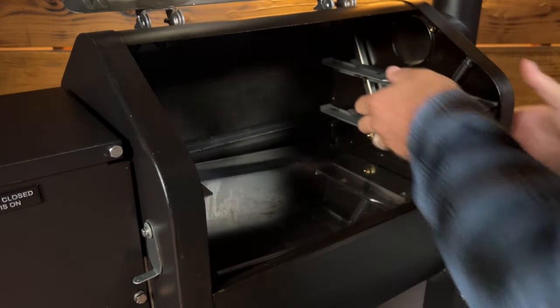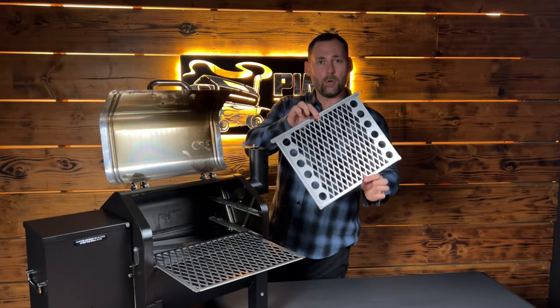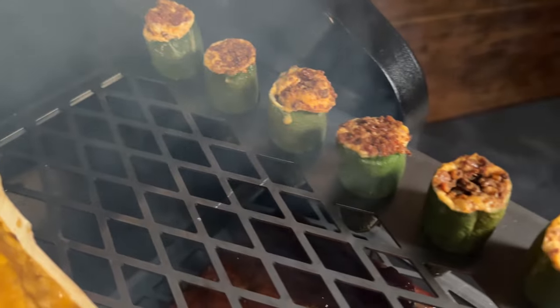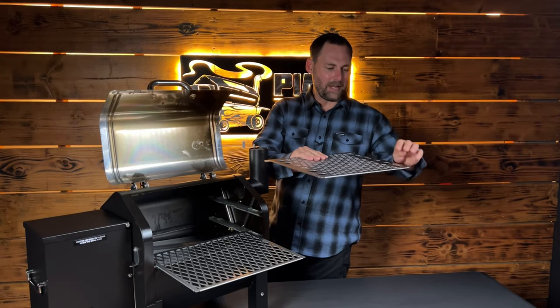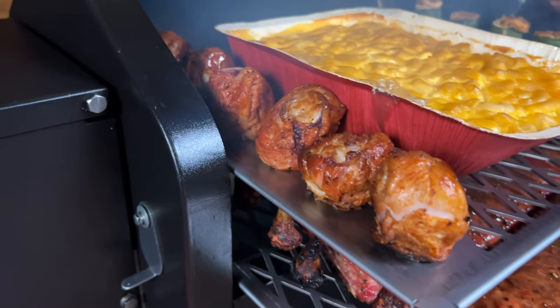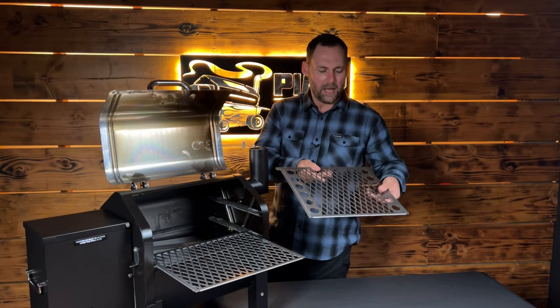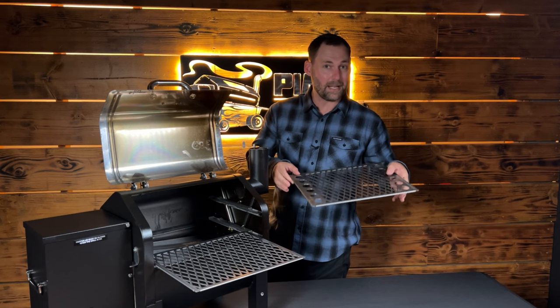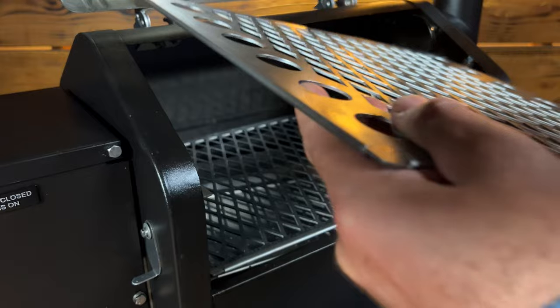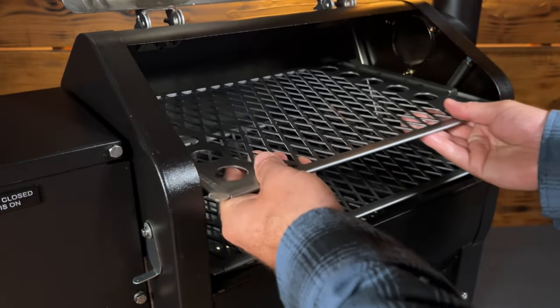Our pro racks have jalapeño popper slots pre-cut into them — you can stand those jalapeños up nice, you can stand up chicken legs, a variety of applications for this rack. They're made out of super thick carbon steel that are laser cut, and these puppies retain heat like none other — really, really good searing on these.